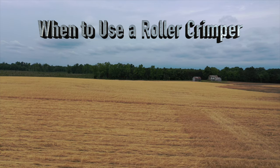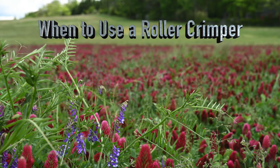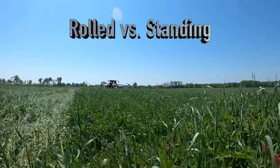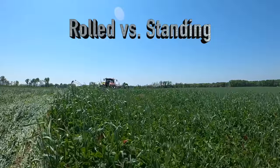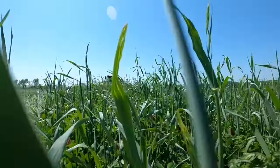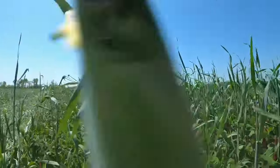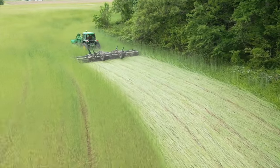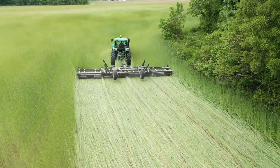Rolling can occur after the cover crop has been sprayed and is dead, or while the cover crop is alive. Another factor to consider is that planting into standing residue can trigger a shade response in the crop as it emerges. This will cause longer stems that are generally weaker as the plant rapidly grows taller to reach more light. Rolling that residue gets it out of the way and avoids this shade and shade-triggering response.